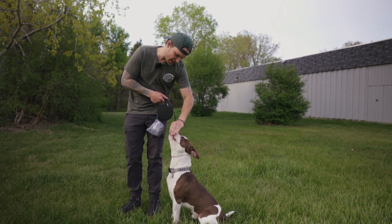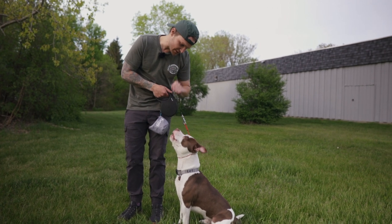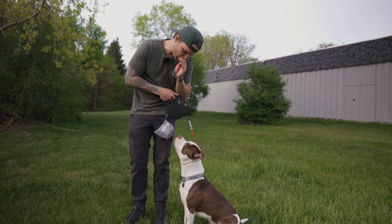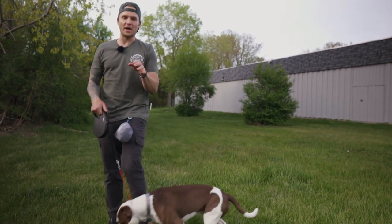All you're going to do is take that food and ride it right up from the dog's face right to your face. Good focus, eye contact, good focus — yes, good. Break. So watch there — he looked away, which is what your dog is going to do more than likely.